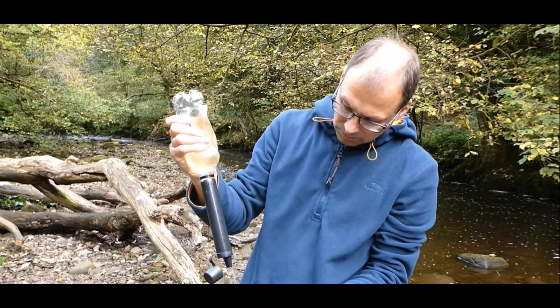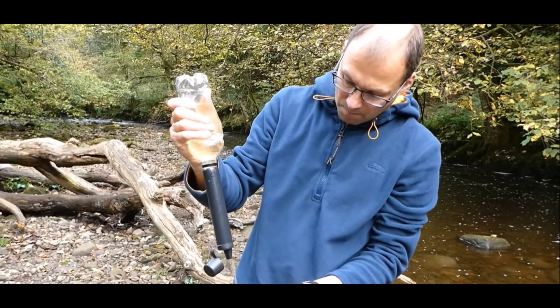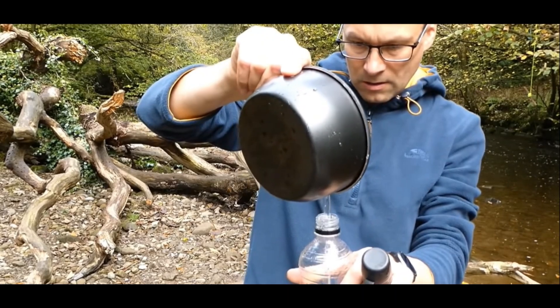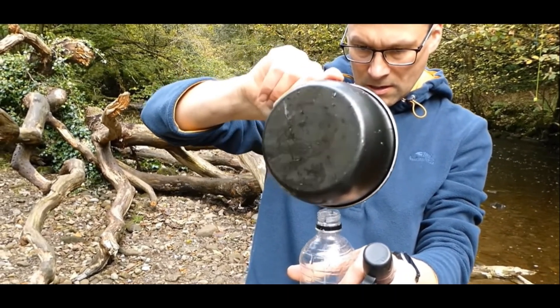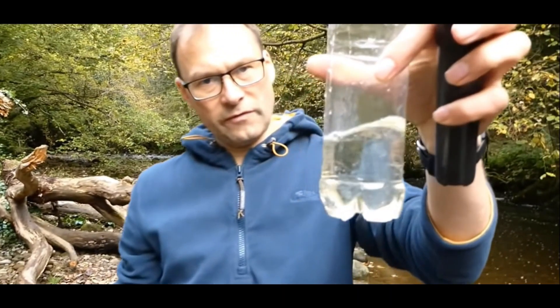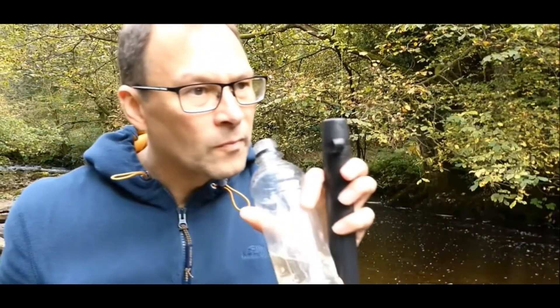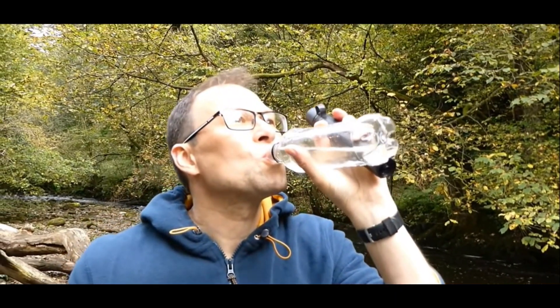Compared to the 0.2 micron filter straw on the market, Membrane Solutions' 0.1 micron core-sized filter straw maintains the optimum flow rate while maintaining the filtration accuracy. Built out of strong food-grade plastics, manufactured with BPA-free ABS, it ensures water safety and delivers a better drinking experience.